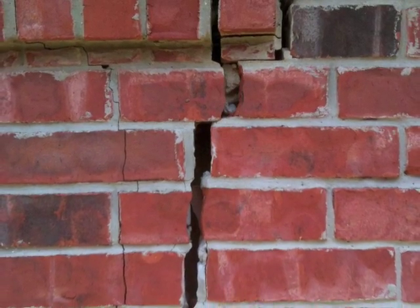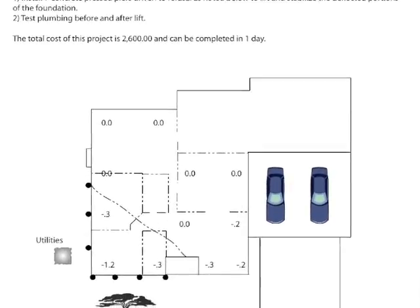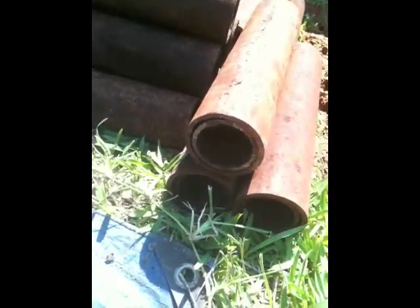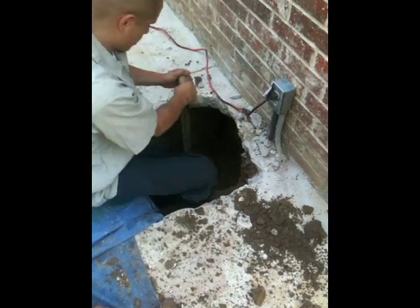From design to repair, Permapier offers a variety of solutions. You are currently watching the installation of a steel pier. Two inch and seven eighths diameter double wall steel pipe is hydraulically pressed into the ground using a hydraulic press directly underneath the grade beam.